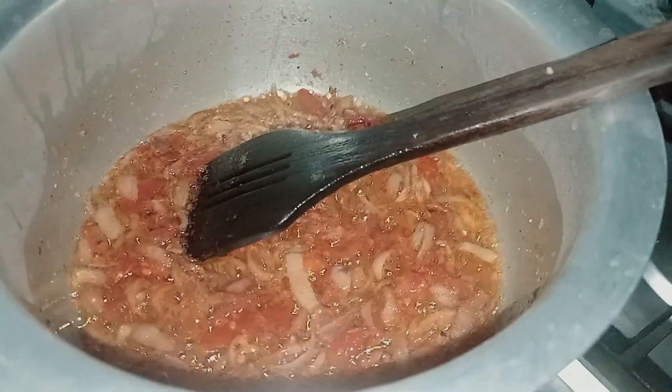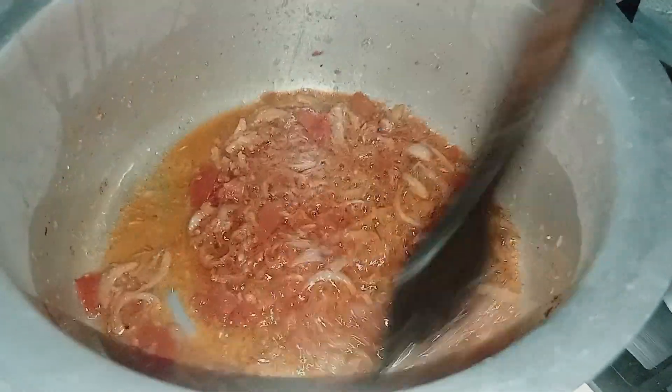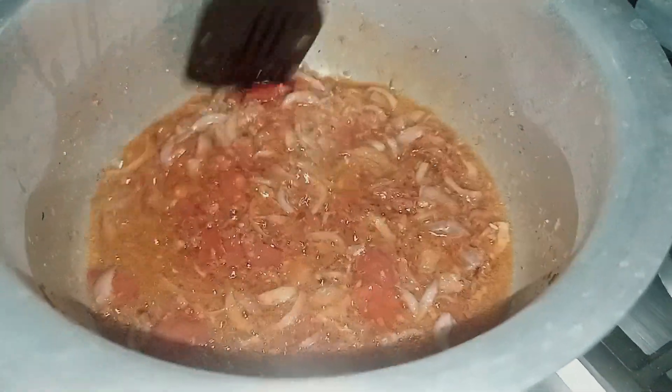Hello everyone, how are you? I am very proud of you. Here I have made my mom's aloo kima.